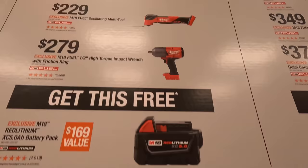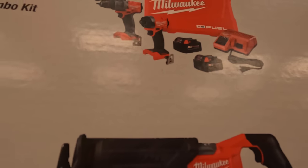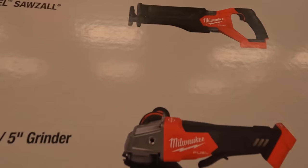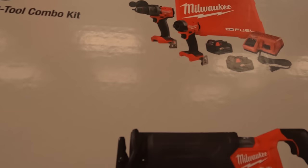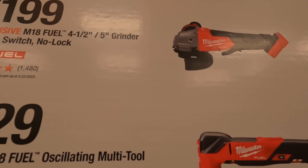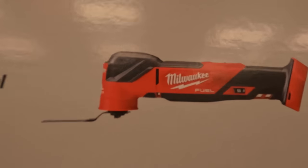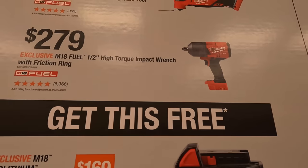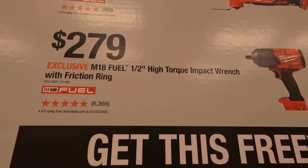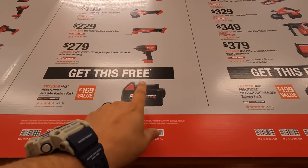Over here for $379 you get the Gen 4 hammer drill and impact driver as a kit with a hard case. $199 you get the full-size fuel reciprocating saw — brushless fuel. $199 you get the 4.5-to-5-inch grinder paddle switch with no lock. $229 you can get the multi-tool, brushless fuel. For $279 you get the half-inch high-range impact wrench. With that selection of tools you get a free 5 amp hour battery.